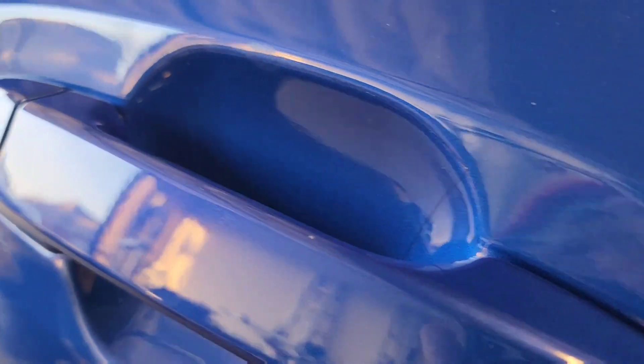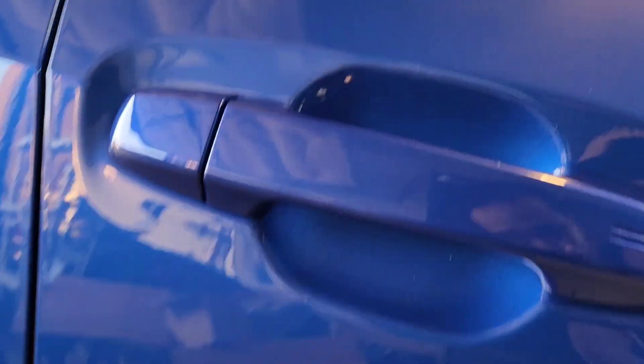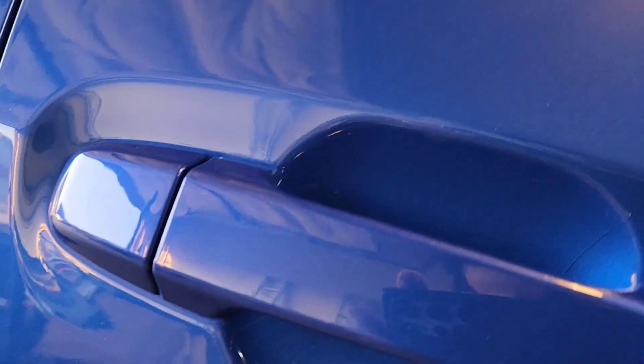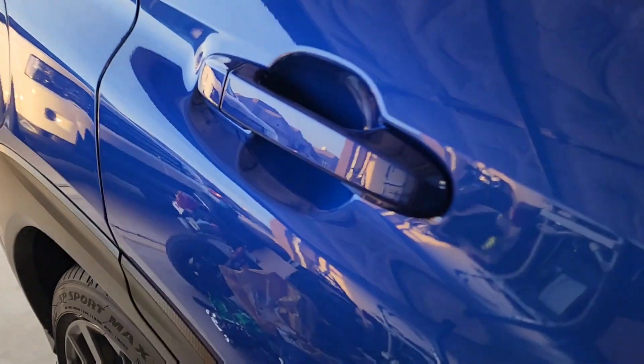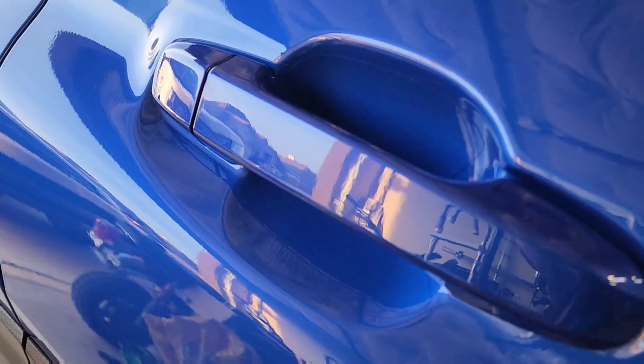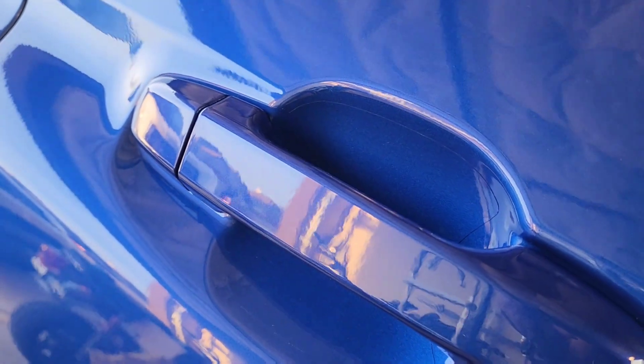Alright, here's how it looks with it installed. It's not perfect but not too bad. This is just the beginning and I will have a lot more VBWRX videos for you guys coming up real soon.